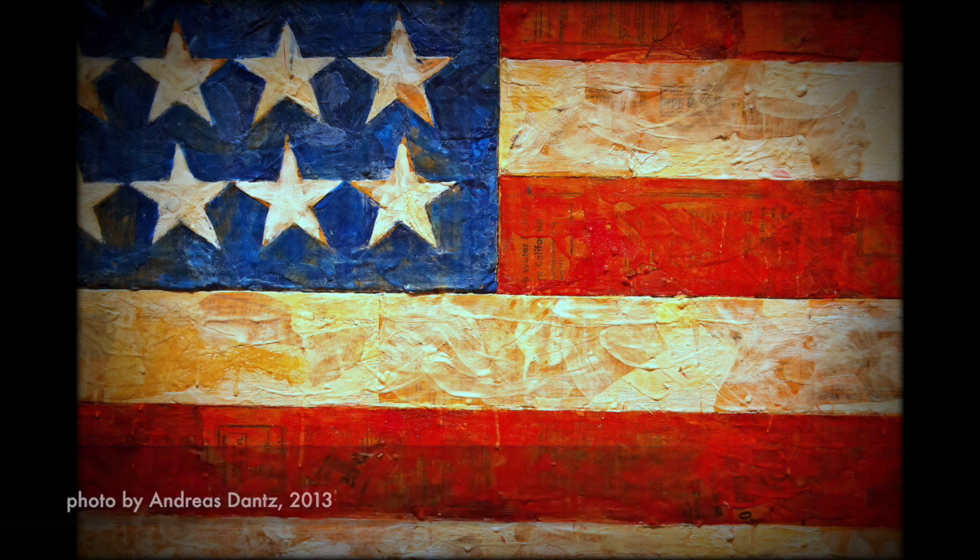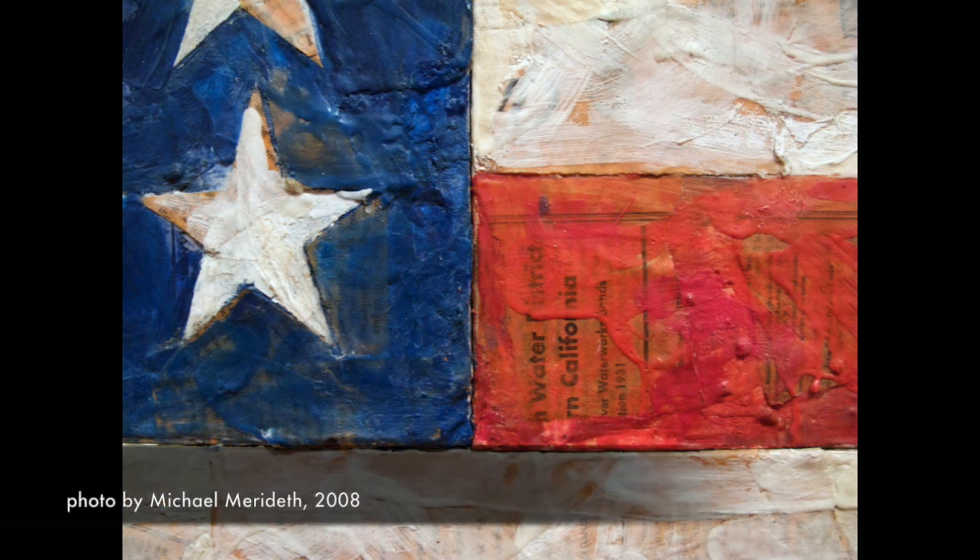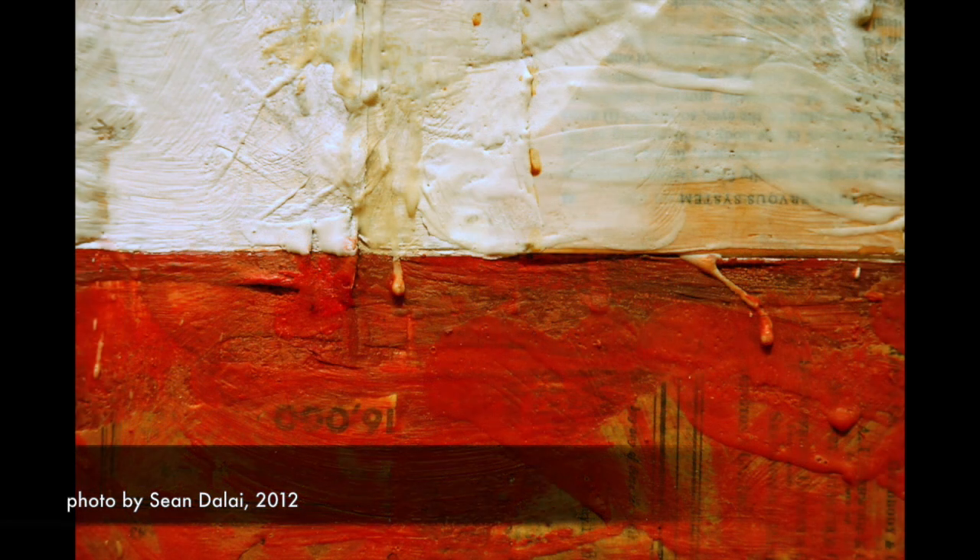Johns focused more on the process of creating the painting than he did on the subject of the painting. When you look carefully at Johns' flag painting, you will immediately notice the materials used underneath the paint. You can also see his heavy brushstrokes. There's a rhythm to his work that lets you see how he puts the paint onto the canvas. The brushstrokes and the materials used under the paint gave the painting texture and depth.